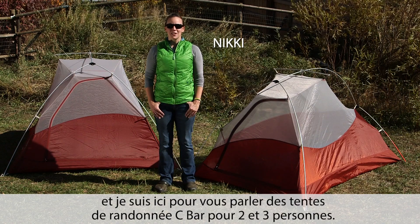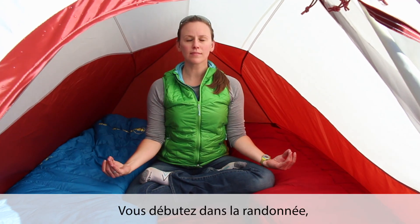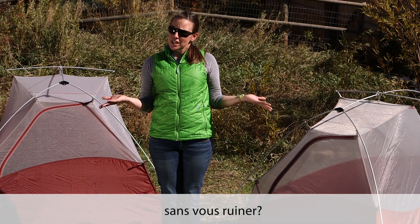Hi, I'm Nikki with Big Agnes and I'm here to tell you about our C-Bar 2 and 3 person backpacking tents. New to backpacking or in the market for a high quality technical tent without breaking the bank?